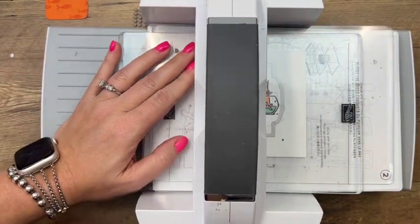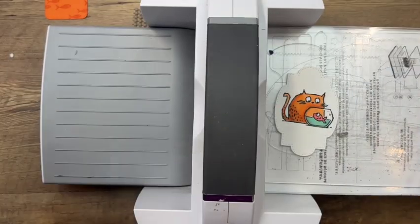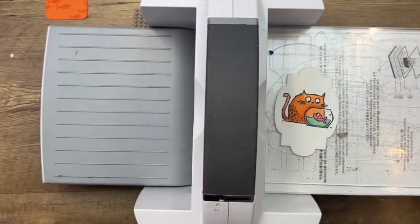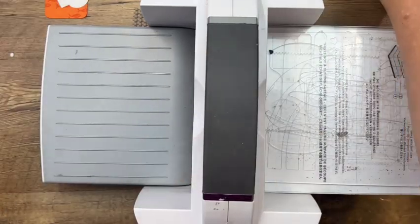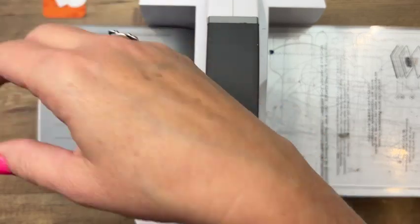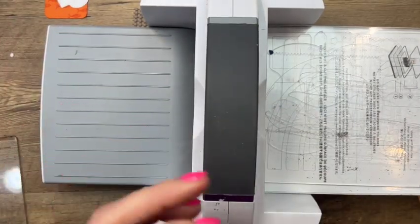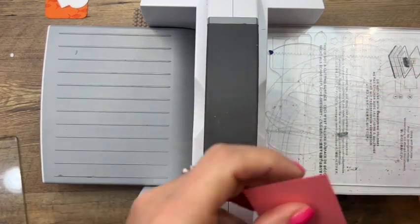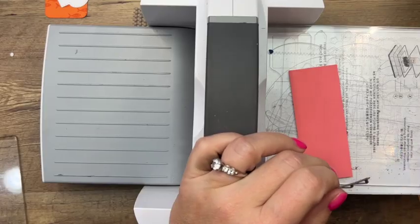I also say — sometimes you need two sets of dies. If you make a lot of multiples, it's nice to have two of one of your favorite dies. I do that a lot when I have a die I use constantly and I'm doing lots of swap cards or mass producing things. Here's another set of dies that are retiring — the Stitch Triangles.